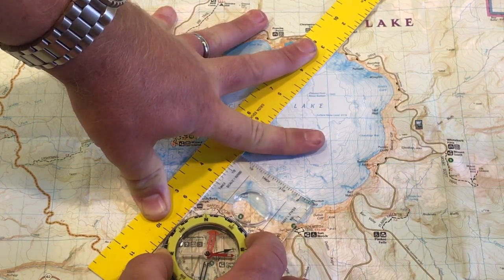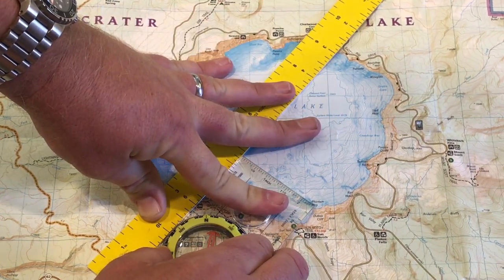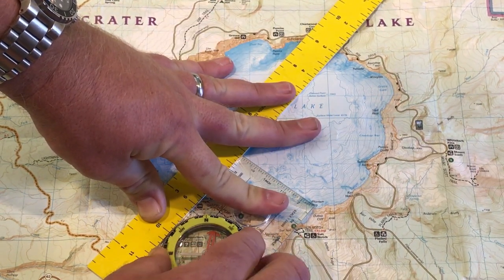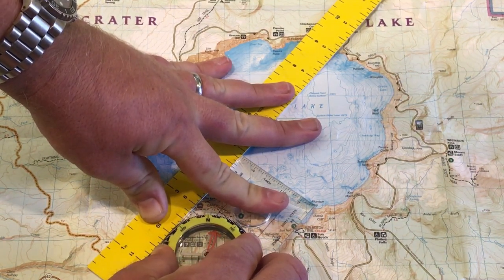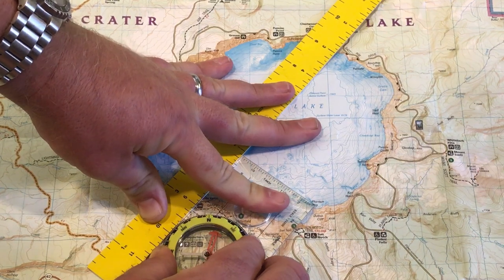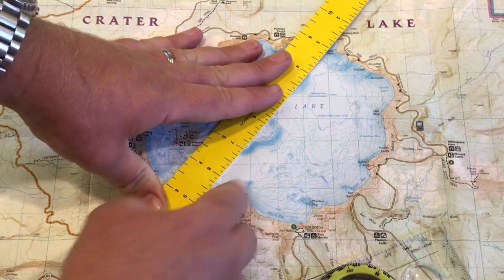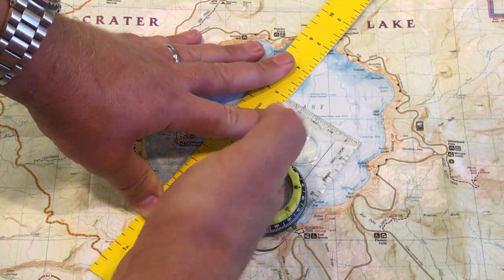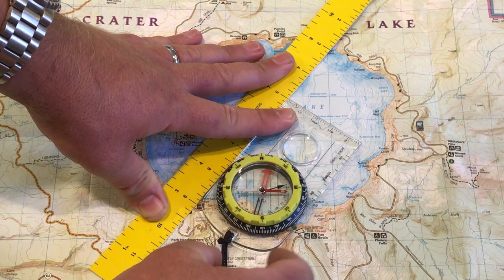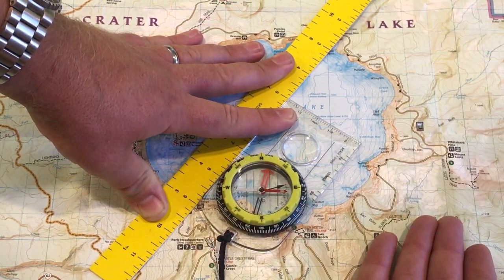Now I've got my lines almost perfect. Remember, the more careful you are, the more accurate your final reading will be. So now we have the dots connected — Palisade Point to Crater Lake Lodge — and when we lay the compass down on that line, these north-south lines are parallel with the north-south lines on the map.